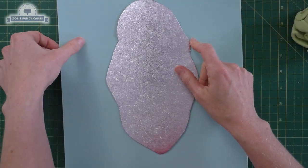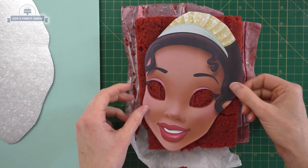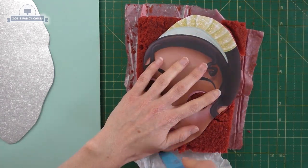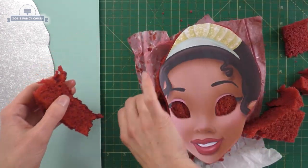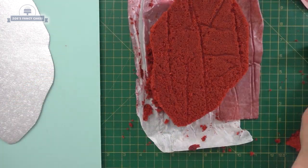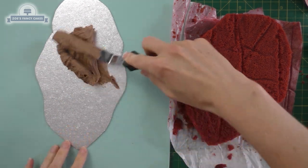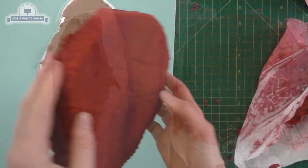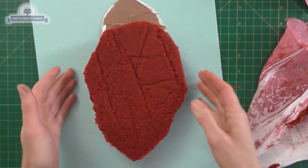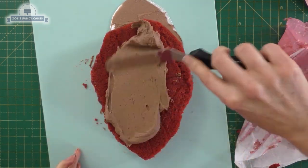Starting with my cake card that I've already cut out, then I'm going to use my cake. You can cook a square, round, or rectangle cake — just make sure it's big enough that you can cut out the face. I've used the template to cut out one layer of sponge and I'm going to put a bit of buttercream on my cake card. I've got chocolate buttercream today and red velvet cake, and I've decided to go with chocolate in the middle of the red velvet.